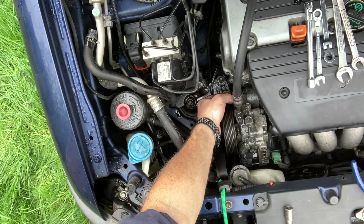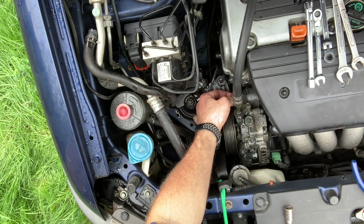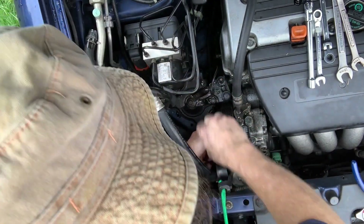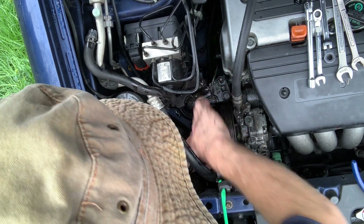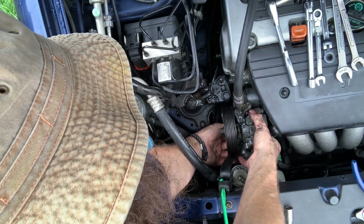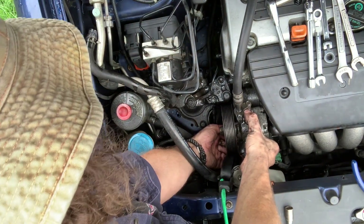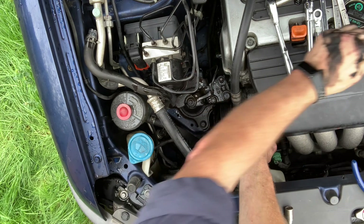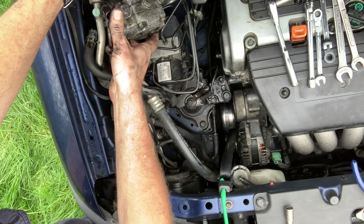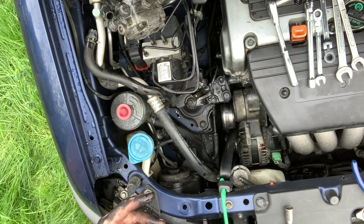Now we take our 12 millimeter and take this bolt out the top of the power steering pump — it's really kind of on the side if you want to get technical. There's another bolt in the bottom. Now while I've got all this apart, I'm going to do a little inspection because I've got a power steering leak somewhere — it would be good to find that. Let's set this power steering pump up here. It's covered in power steering fluid, of course.